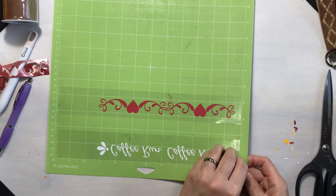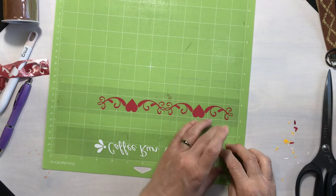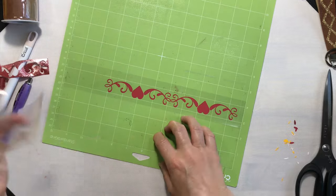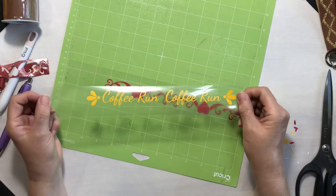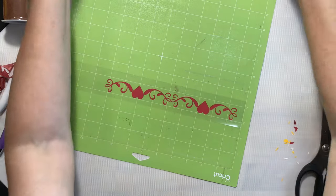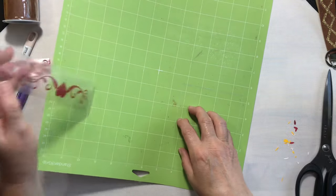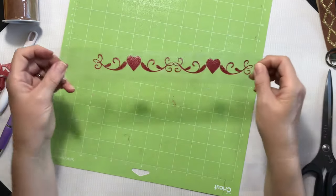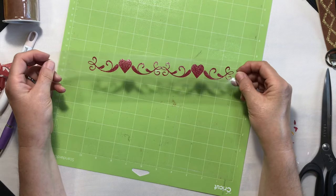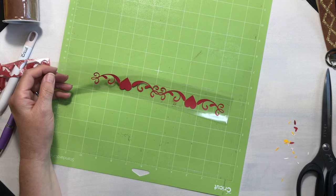And there we have both designs weeded out perfectly. This first one says 'Coffee Run' — I really like that, rather appropriate for me, I'm constantly drinking coffee. And then with this one I just have two hearts and some pretty flourishes. So let's go ahead and get ready for the next step.